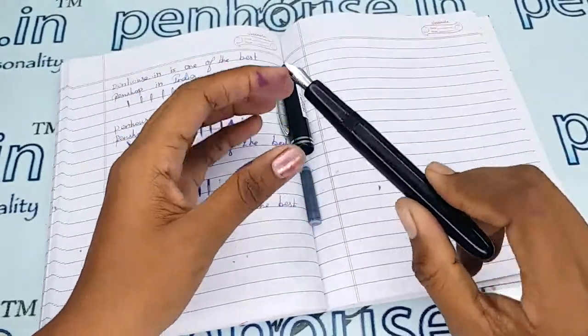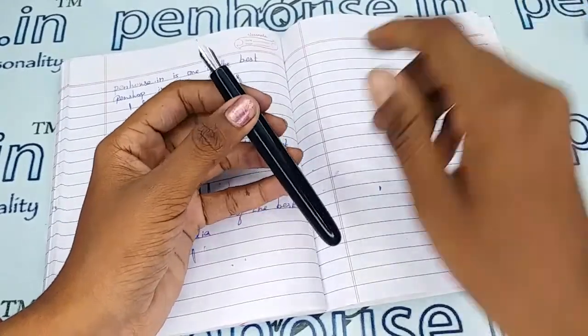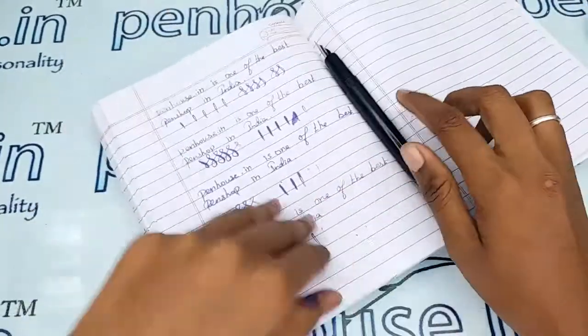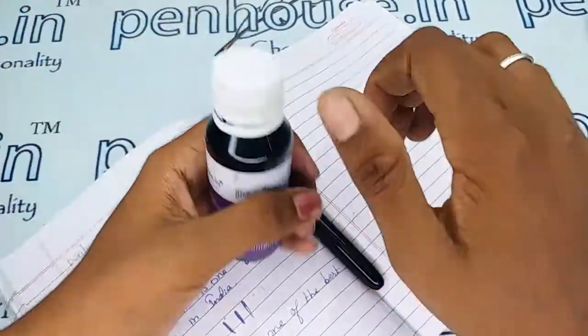Now I'm going to give a writing sample of this pen. For today's writing I'm going to use our Penhouse violet color ink.